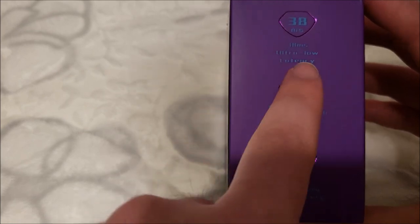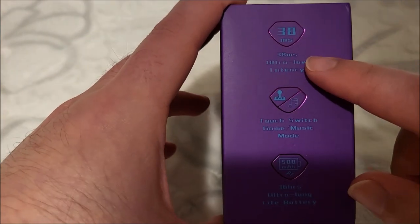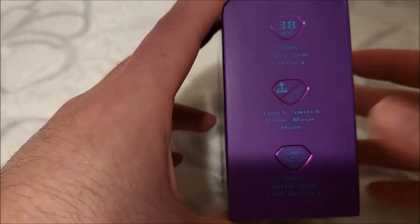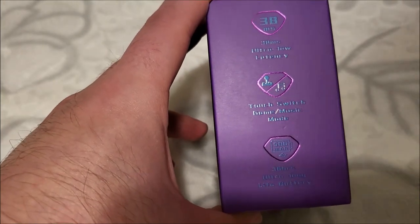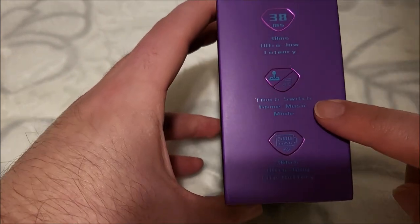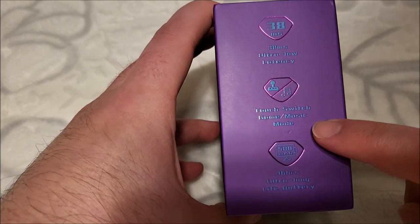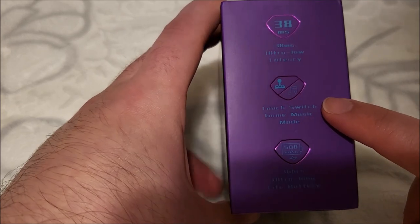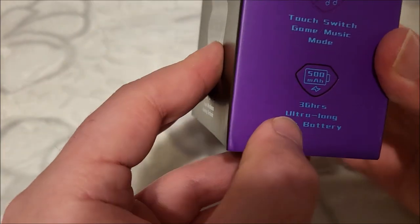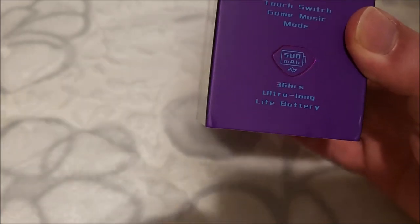They also have very low latency — the other pair of headphones I reviewed were also pretty low latency. This is marked as 38 milliseconds. It doesn't really matter so much for watching movies, TV shows, or YouTube videos, but if you wanted to use these for gaming, that would be significantly important. They have touch-sensitive buttons. It's marked as a 500 milliamp hour battery with a runtime of 36 hours including the case.